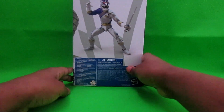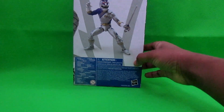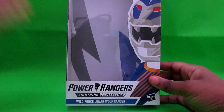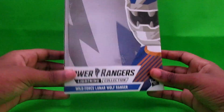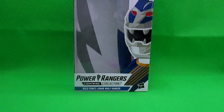You got the classic standard pose showing one of the poses you can put the Lunar Wolf Ranger into. Another Lunar Wolf Ranger image on the bottom, random stuff. On the top, nothing. On the inside, as usual, you got — I don't know — maybe they want you to use it as a background, maybe they don't. I just leave them in the box.